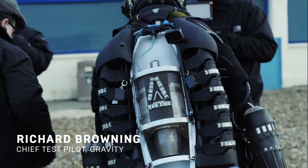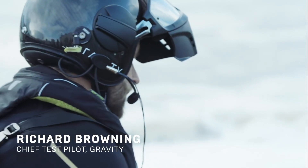I'm Richard Browning, I'm founder and chief test pilot from Gravity, and we build these thousand horsepower jetsuits.